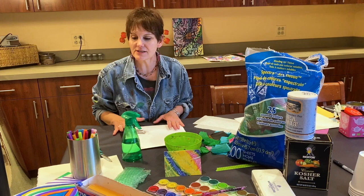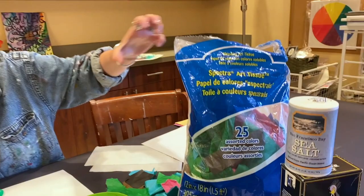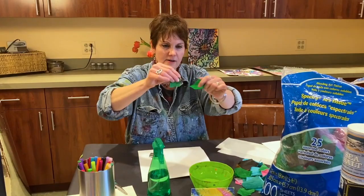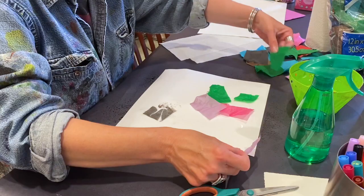Good morning! Today we are going to be doing some watercolor techniques, just creating papers for your journals and altered books. This today is bleeding tissue paper — it's different than regular tissue paper. Let's take a look. You're just going to take a piece of paper, spray it with a water bottle, take the art tissue and put it all over on the wet paper. You want to make sure that it's shiny wet.